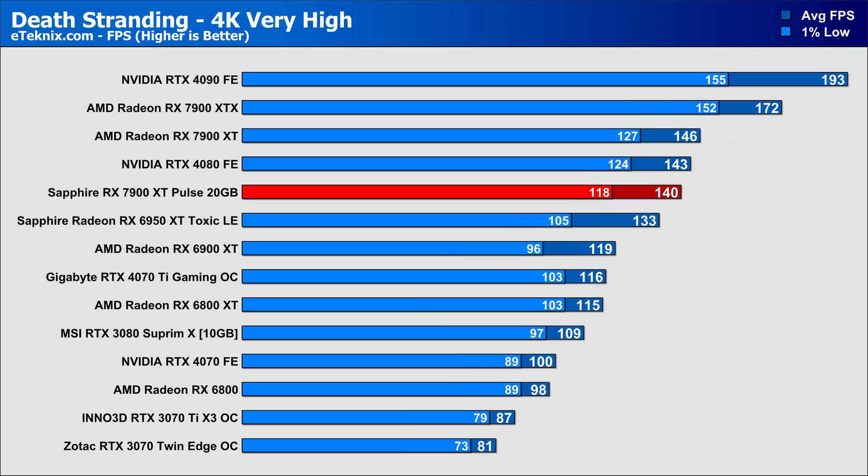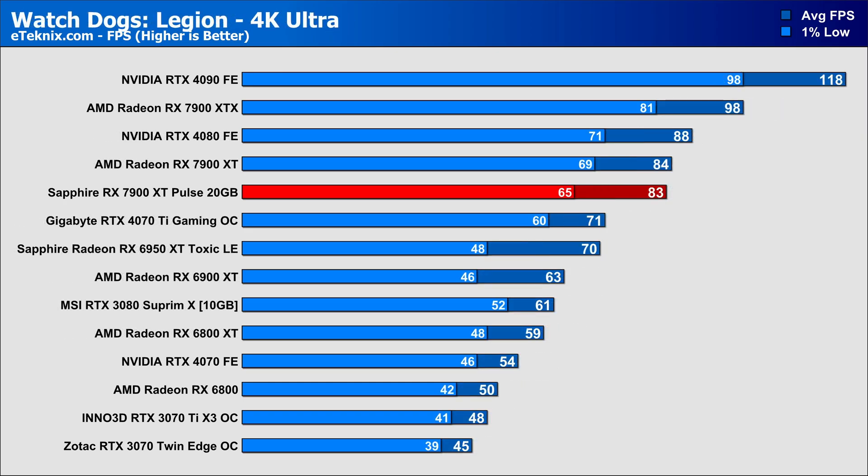Moving on to Death Stranding, oddly we see the reference card actually taking a leap in performance, with a 4% lead over the Sapphire card in the averages, along with a 7% difference in the 1% lows. The final game is Watch Dogs Legion, and in our averages it was the most consistent, with just one frame separating the cards in favour of the AMD reference card, as well as a 6% uplift in the 1% lows.